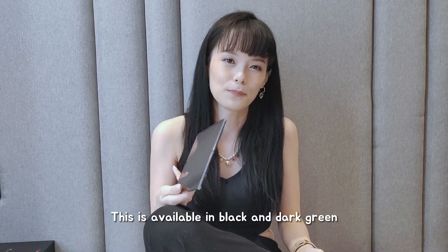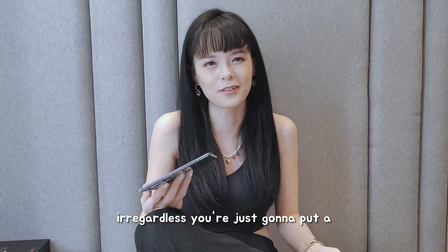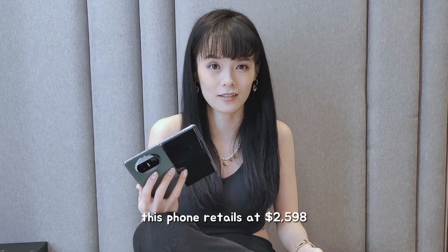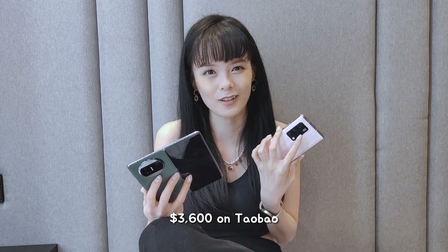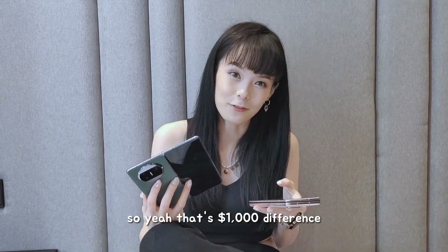This is available in black and dark green, so if you're scared of fingerprints or OCD like me, you're just gonna put a phone cover over it, right? For the price, this phone retails at $2,598. My X2 I got for $3,600 on Taobao, and I got a friend from China to bring it back for me. So yeah, that's a $1,000 difference.